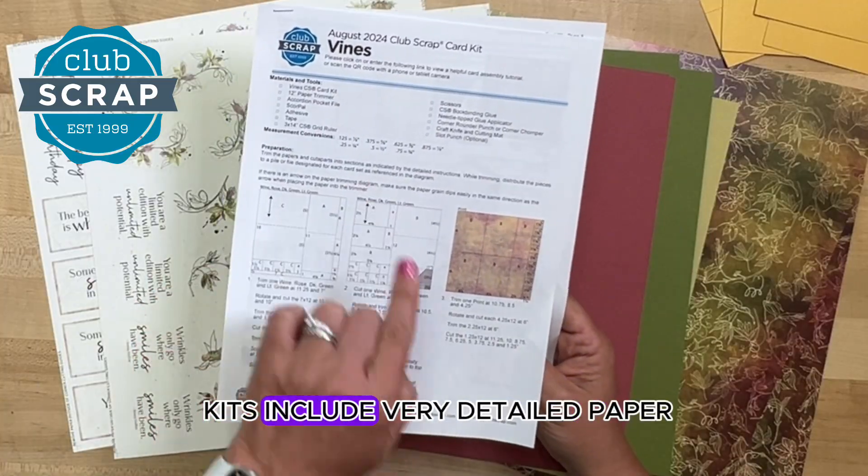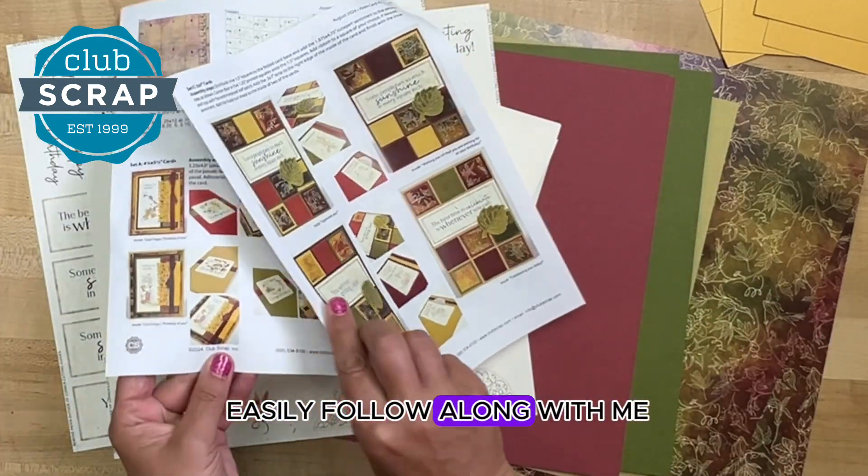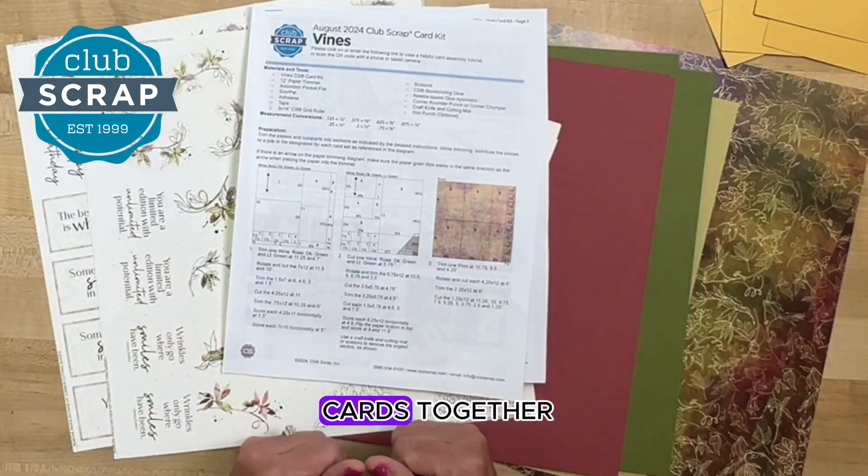All of our card kits include very detailed paper trimming and scoring instructions so that you can easily follow along with me during our video workshop when we make the cards together.